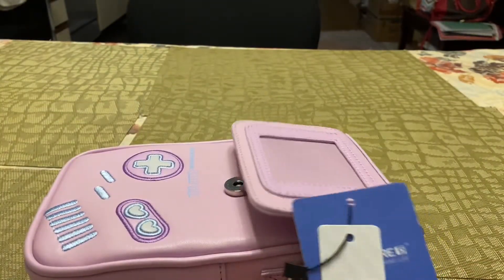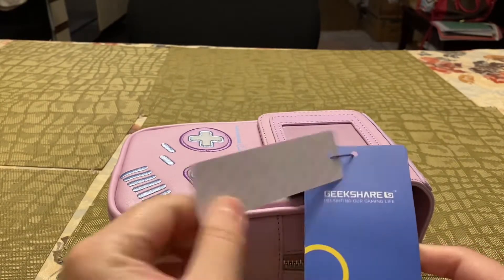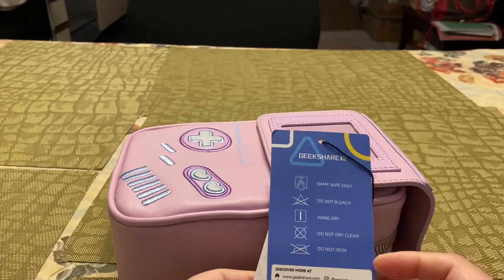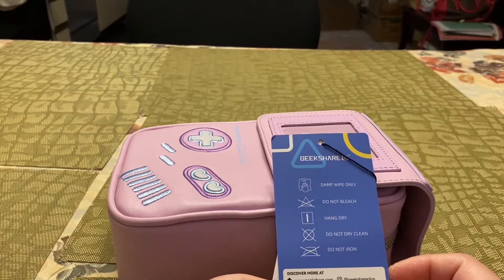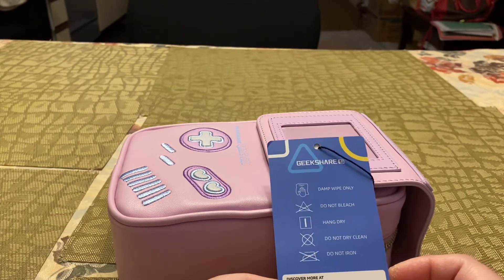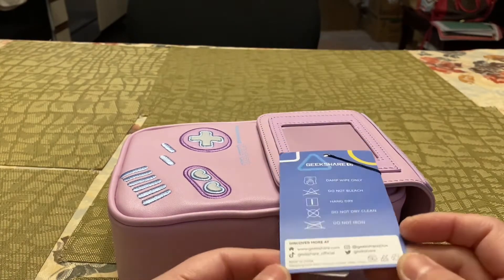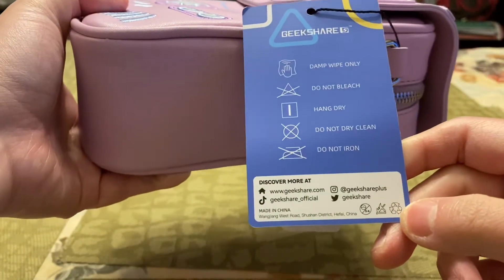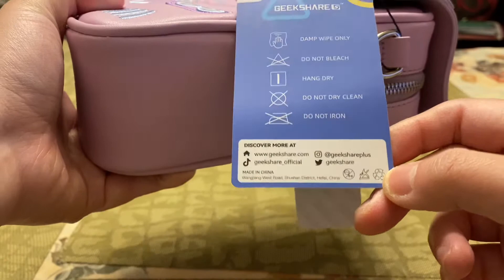Let's open the bag and see what's inside. Here's the actual tag — it says 'Delighting Our Gaming Life, GeekShare.' And here's how to take care of your bag: damp wipe only, do not bleach, hang dry, do not dry clean, and do not iron. So just wipe it with a damp cloth or paper towel. And here's all their information — GeekShare dot com — they're on Instagram, Twitter, TikTok, and they have an actual website.